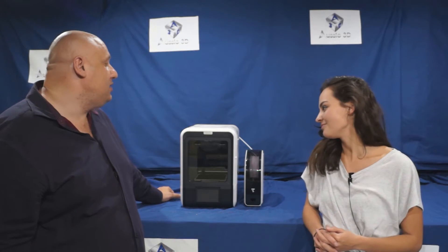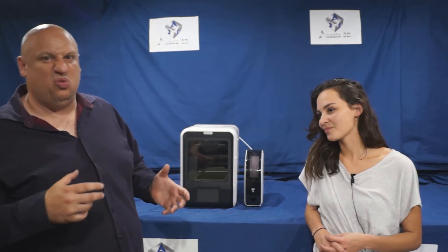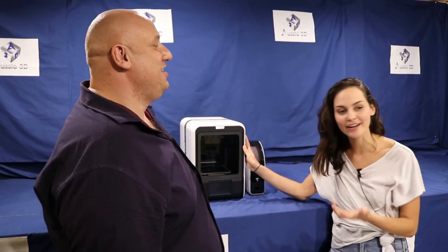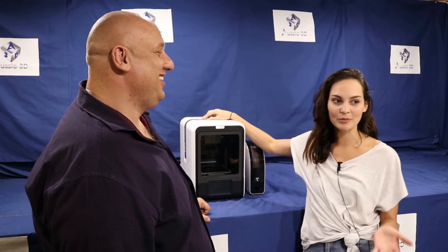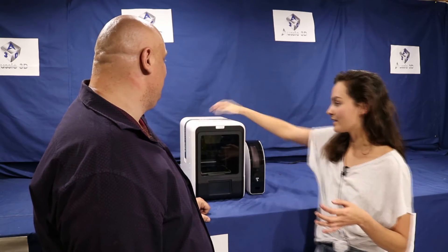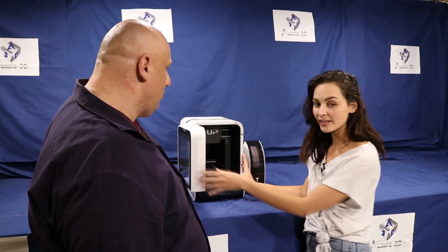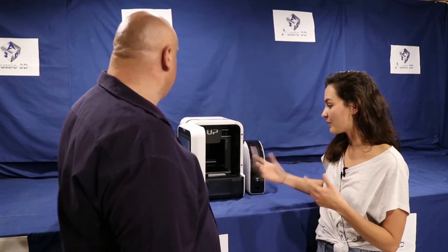The UP Mini 2 is our number three pick. It's a great little printer made by Tiertime — the biggest selling brand in Australia, and for good reason, the whole range is really good quality. It had great predecessors like the UP Plus 2. This is my personal favourite because I love the fact that it's portable — it's a portable 3D printer with a great handle at the top and a touchscreen at the bottom. The build size is 15 by 15 by 15cm, which is a little smaller than the other printers we've shown, but it would be awesome for little bits like jewellery.